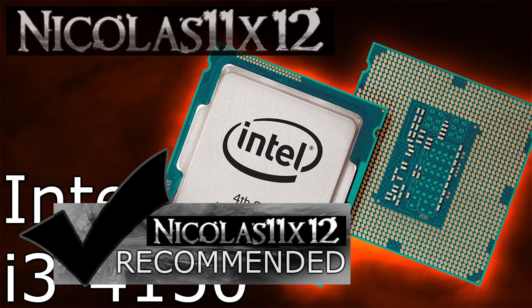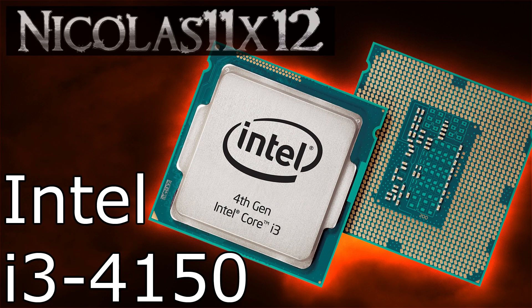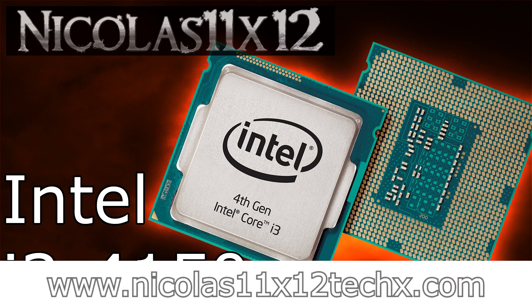Still, I'd definitely recommend the Intel Core i3-4150 for those that can't spend that much money on the CPU and don't want to go the AMD way. Thanks for watching, don't forget to subscribe and visit nicholas11x55techx.com to see videos there earlier than on YouTube.